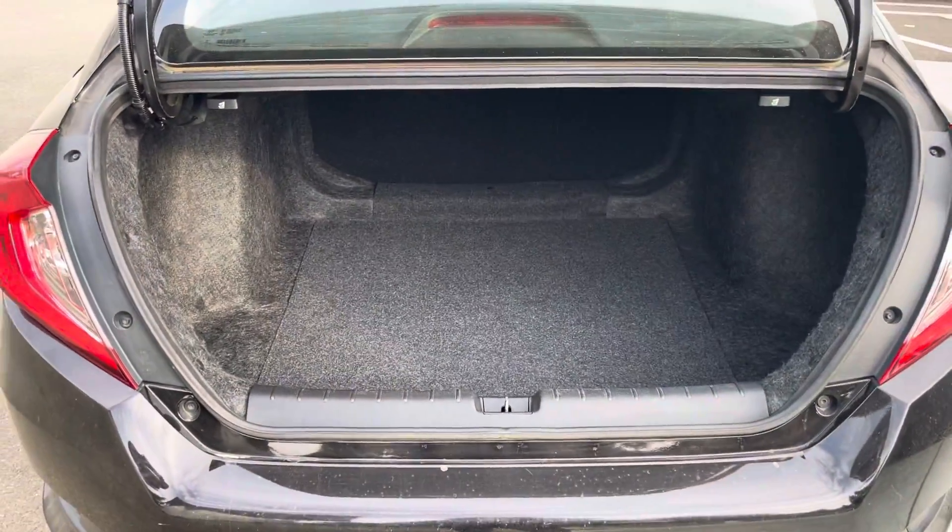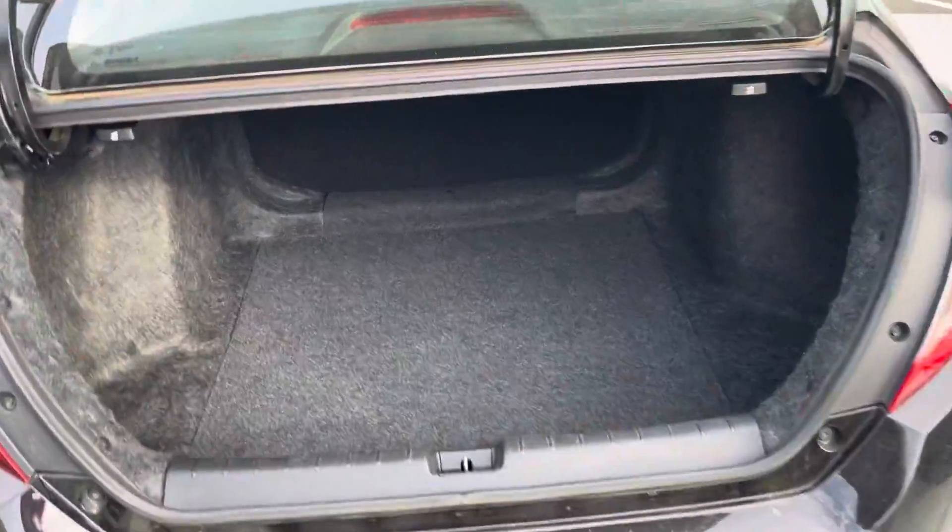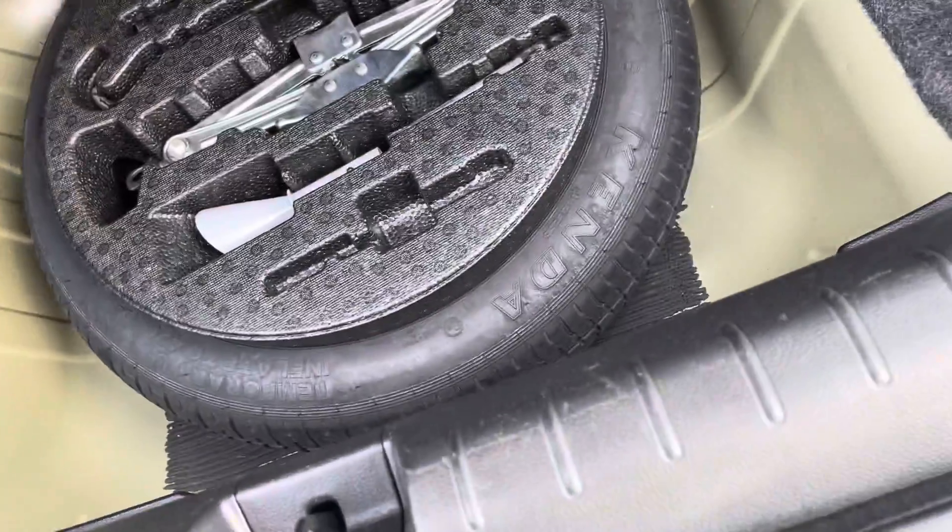When we pop the trunk open, you'll see that we have a ton of cargo space, so whether you're grocery shopping or playing sports, this can handle whatever you've got. When we lift this up, you'll see that we have our spare tire and jack as well.